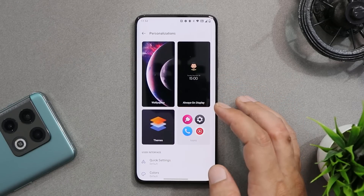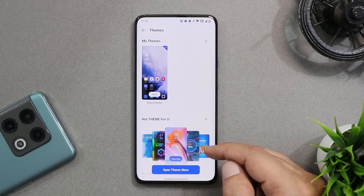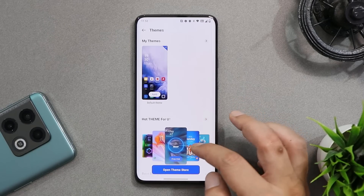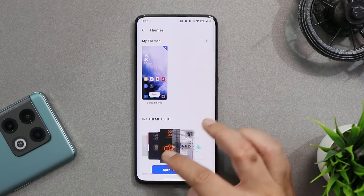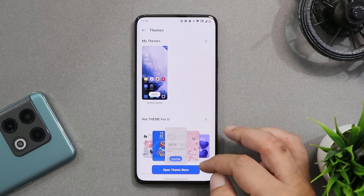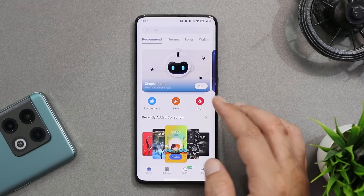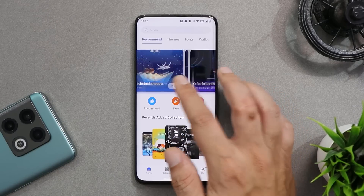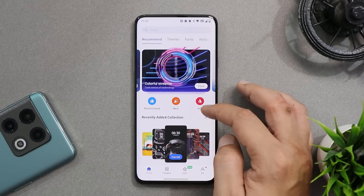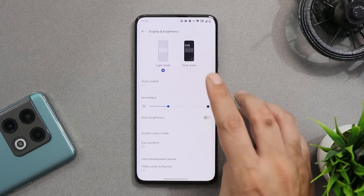One major addition on OxygenOS 12.1 is a dedicated Theme Store from where you can choose multiple themes and customize your device as per your requirements. I've made a dedicated video on the best themes for OnePlus smartphones — including paid and free themes — so I'll leave that link in the description below.